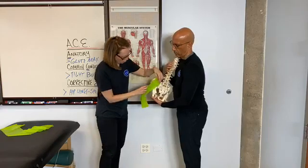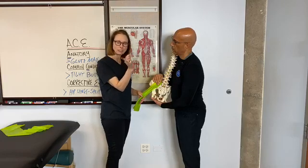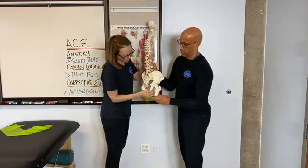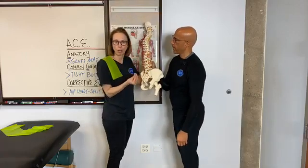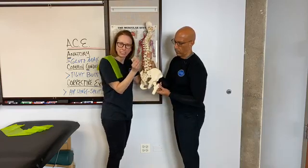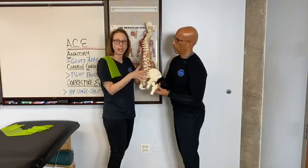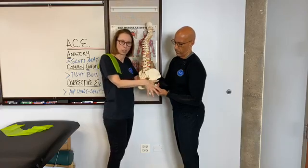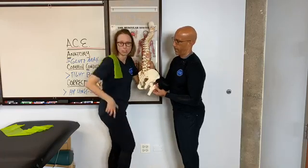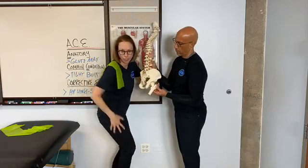The glute max swoops out and attaches to the femur, but when it attaches to the femur, it has a really tiny insertion area called the gluteal tuberosity. The gluteal tuberosity isn't easy to palpate — it's not like the greater trochanter — but it's a tiny bony landmark just on the superior aspect of the linea aspera. The glute maximus also has a very large insertion at the IT band, which is that big band of fascial tissue — like fascial masking tape — that goes all the way down the lateral aspect of the thigh.